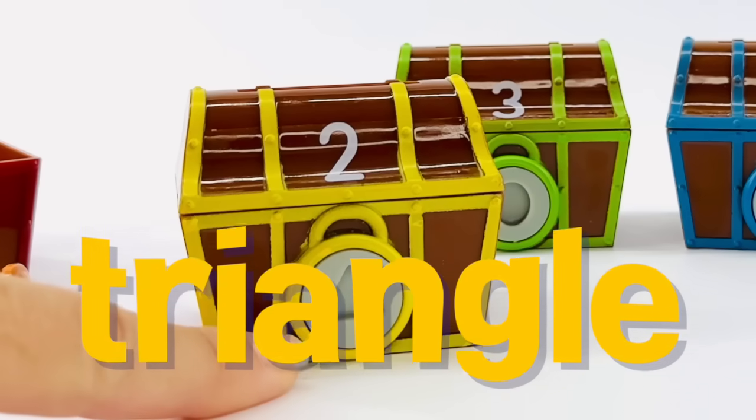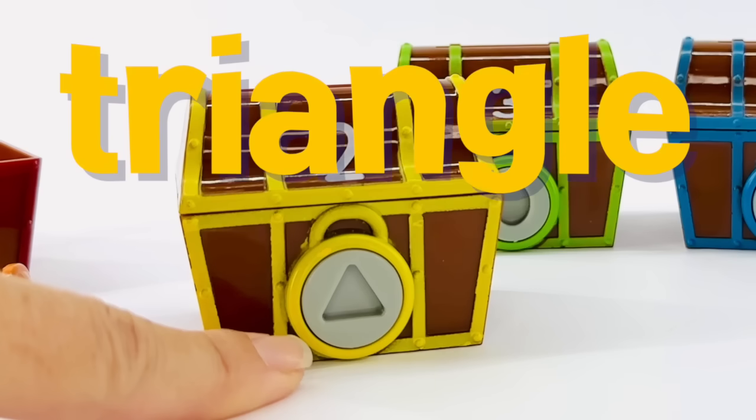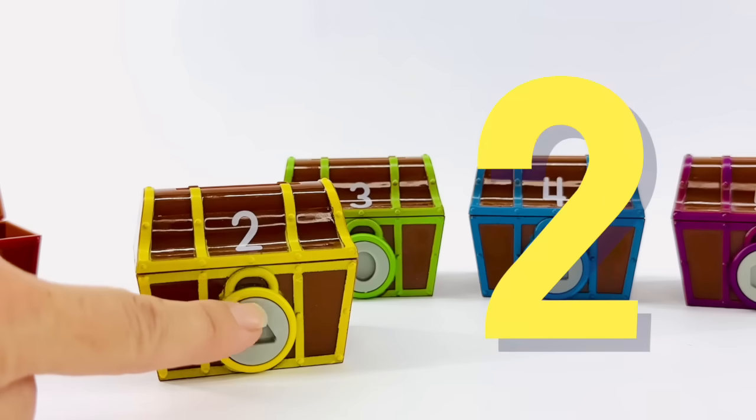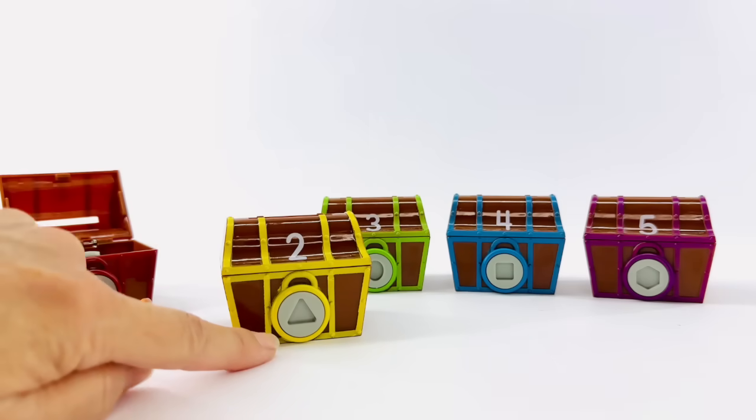This is a triangle. A triangle has three corners and three sides of equal length. Let's count them to make sure. One, two, three. Yep, that's it.